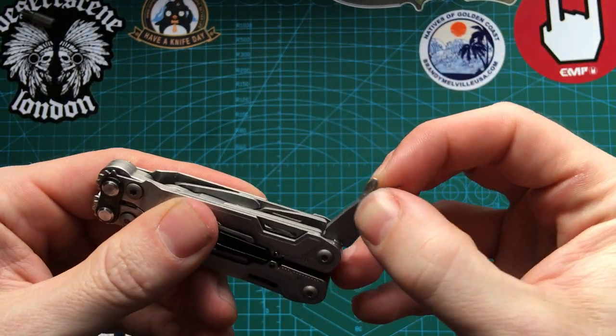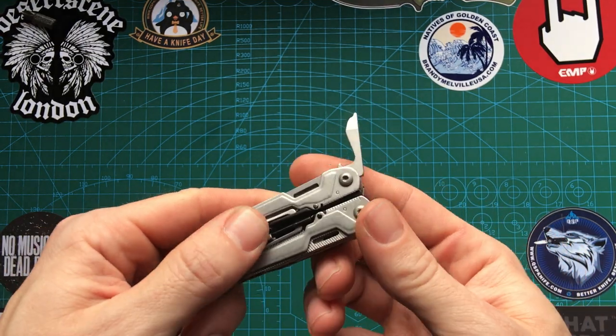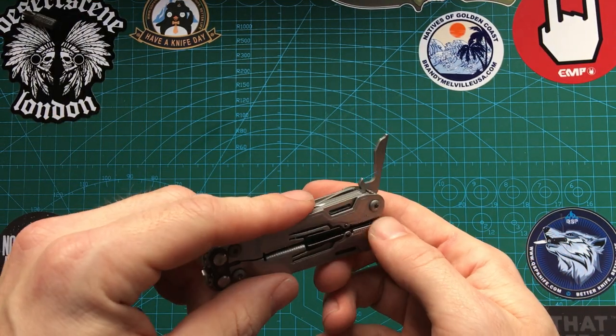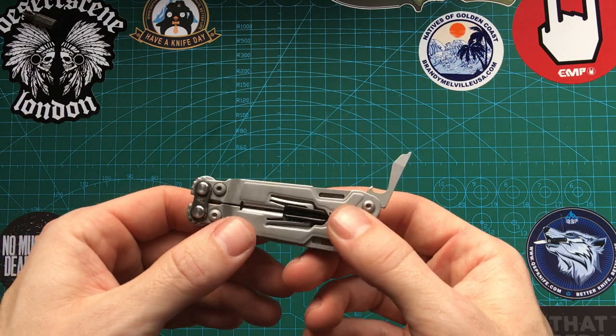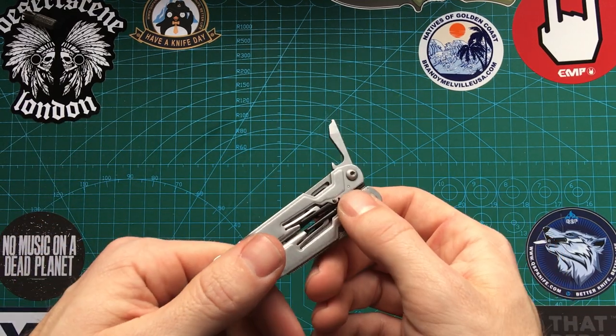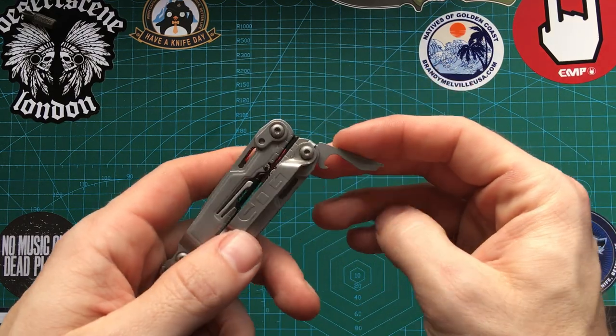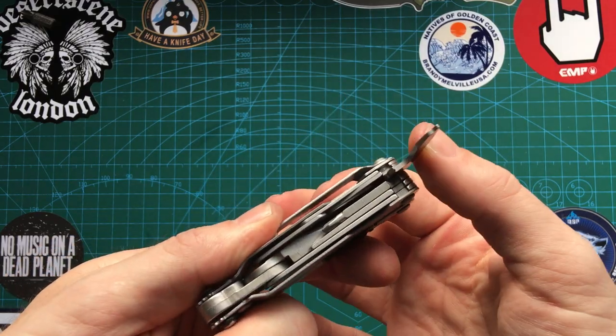Then we have a bottle opener. If I was camping and stuff, I'd most likely reach for a Victorinox. If I only had this, then I'd probably use it. But if I'm at home, I'd much rather just get an actual bottle opener. It's okay, but I'd rather choose something else, to be honest.